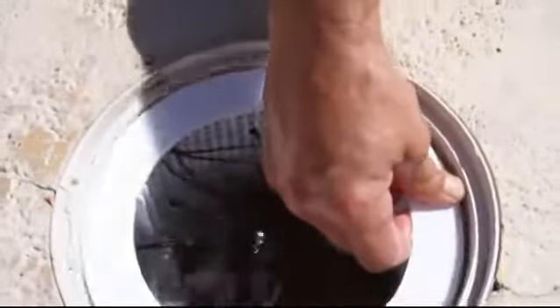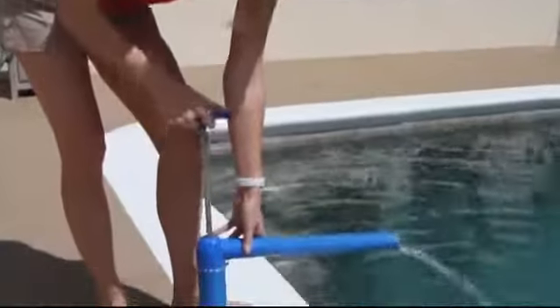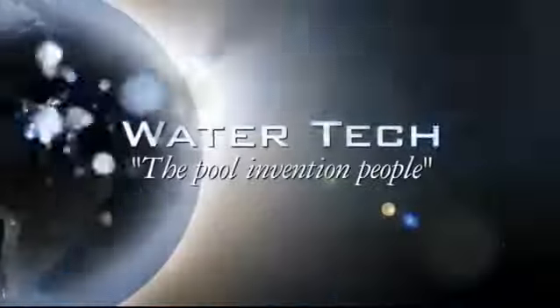Now you can clean out your skimmer without touching the dirt, debris, worms, rodents, or spiders that may be in the skimmer basket. Without getting on your hands and knees, you can safely clean out your skimmer with the new Pool Blaster Skimmer Vac, brought to you by Water Tech, the pool invention people.